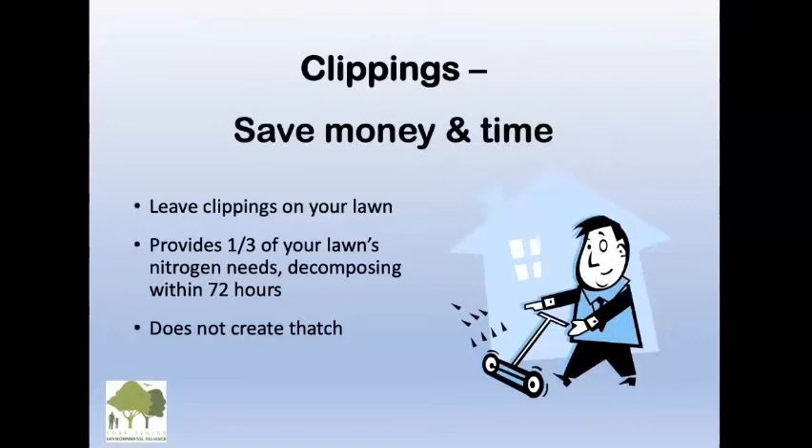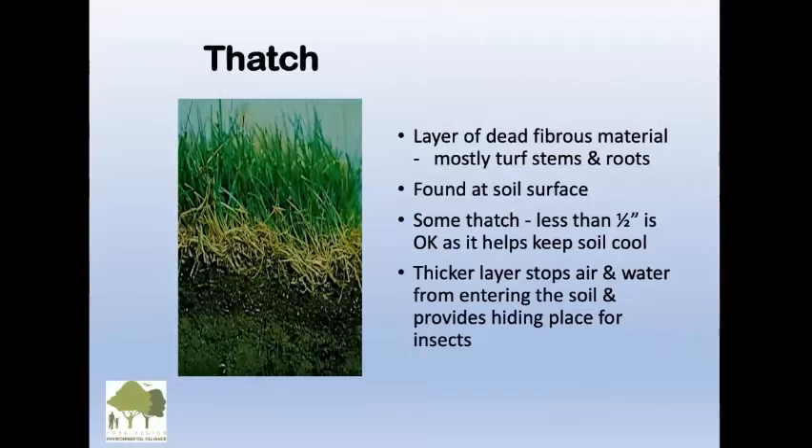Clippings save time and money. Leave the clippings on your lawn once you mow — I see people with yard waste bags raking them up, and that's a waste. Clippings actually provide another third of your nitrogen to your lawn, and they decompose within 72 hours. They serve your lawn and they do not create thatch.